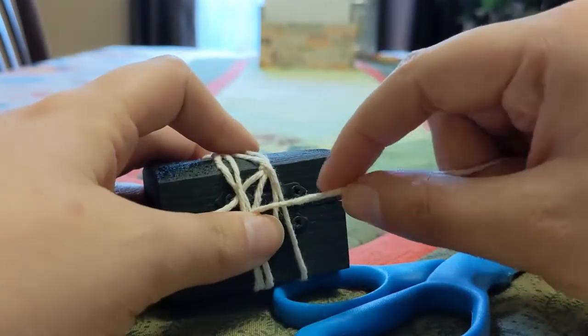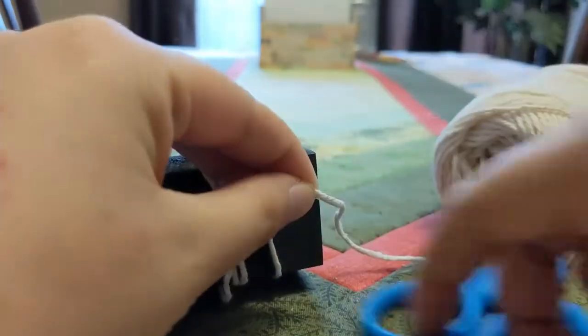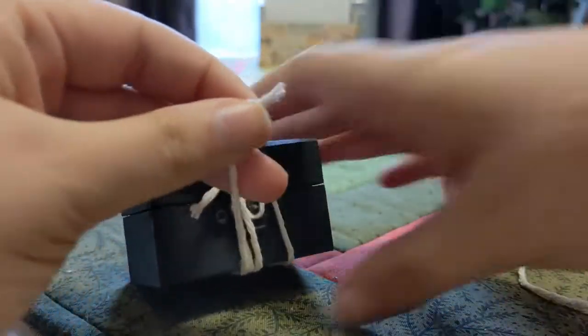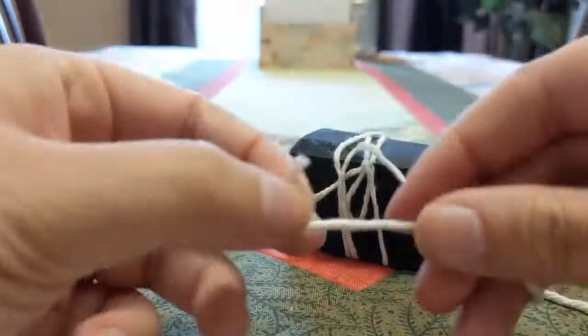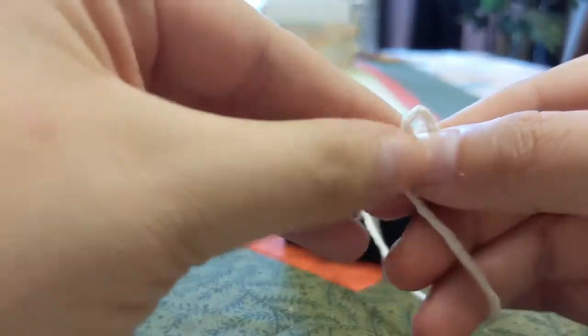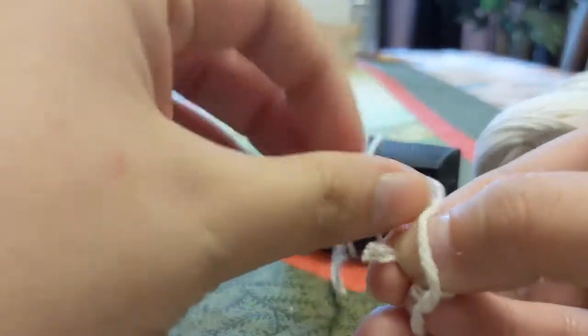Okay, so now I need my other loop to be right around that same area, but still kind of tight. So I'm going to go ahead and cut it there. Now we're going to do the second loop — the exact same thing as the first one. Make sure that you have a loop in it so that your lock can go through. Don't accidentally just double knot it — that's not helpful.